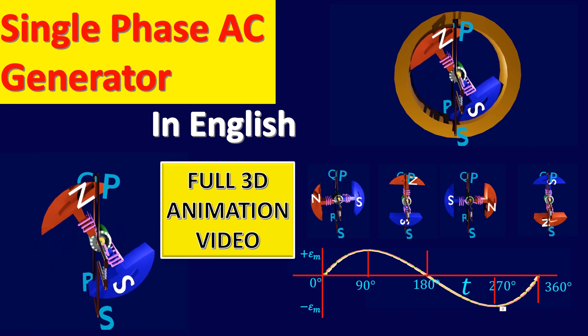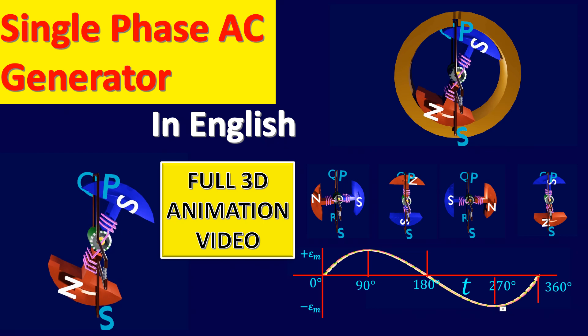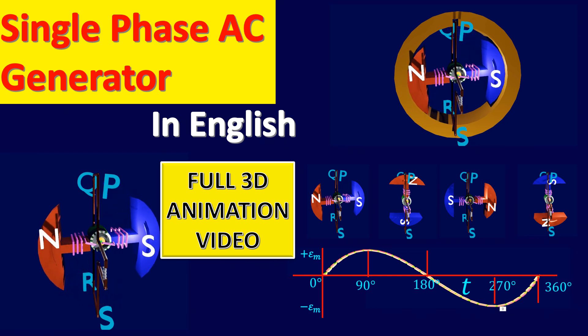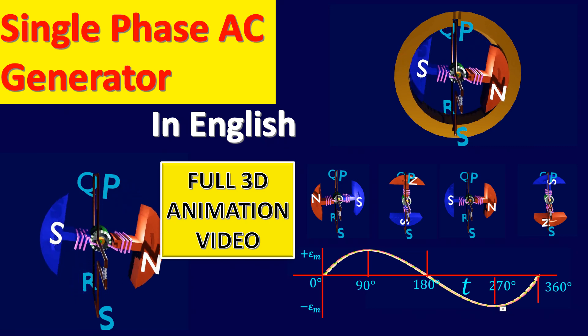Hello friends, welcome to Rajavala Education channel. In this video, we are going to see single phase AC generator. This alternating current generator consists of two major parts, namely stator and rotor.